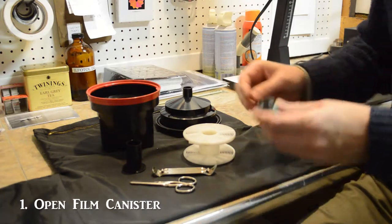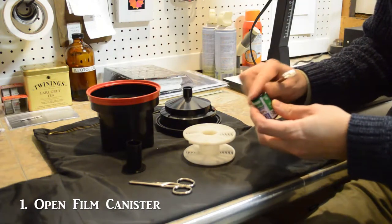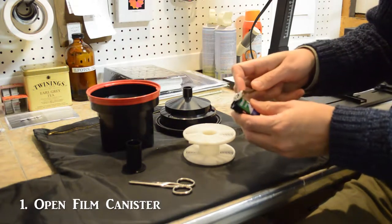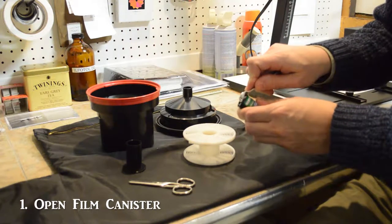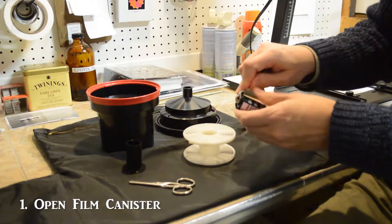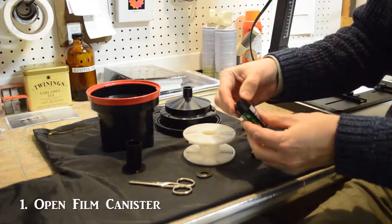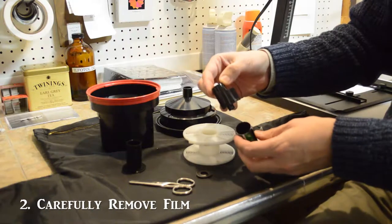The first step is to take the roll of film and take a can opener. Find the end that is flat — there is an end that has a protrusion, and we don't want to open it on that end. Take the can opener as if you are opening a bottle, give it a bit of a pop, go around on all sides, and then the end comes off. Inside you have the roll of film, and you just push out on that protruded edge.